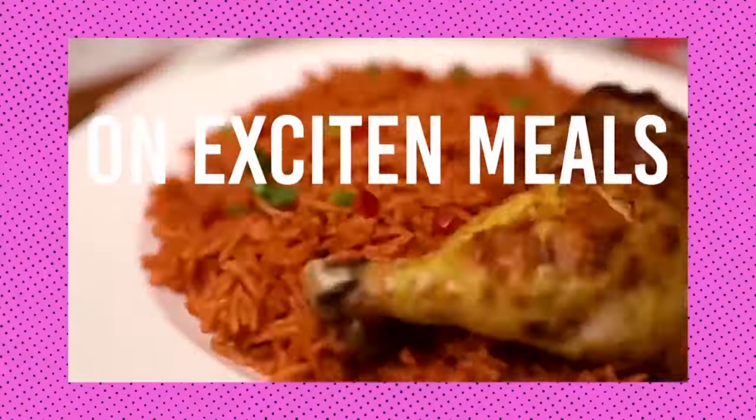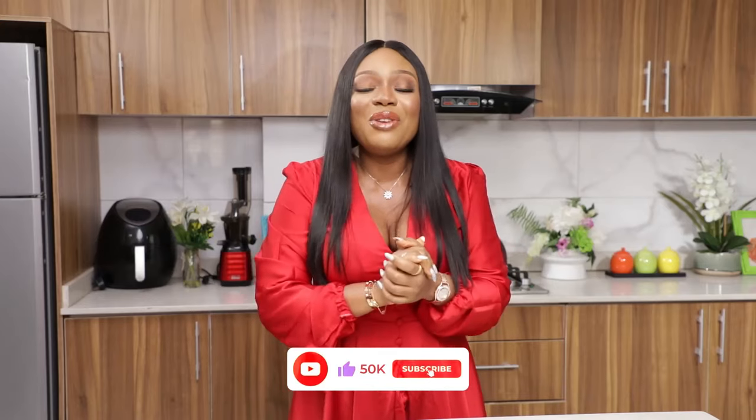Hi guys, this is Ify and welcome back to my kitchen. Today I'm going to be showing you how I make my fisherman soup. This soup is a fish lovers' delight, so if you like seafood, then you my friend are watching the right video. Remember to click the subscribe button as well as the notification bell and give this video a thumbs up. Without further ado, let's dive right into it.